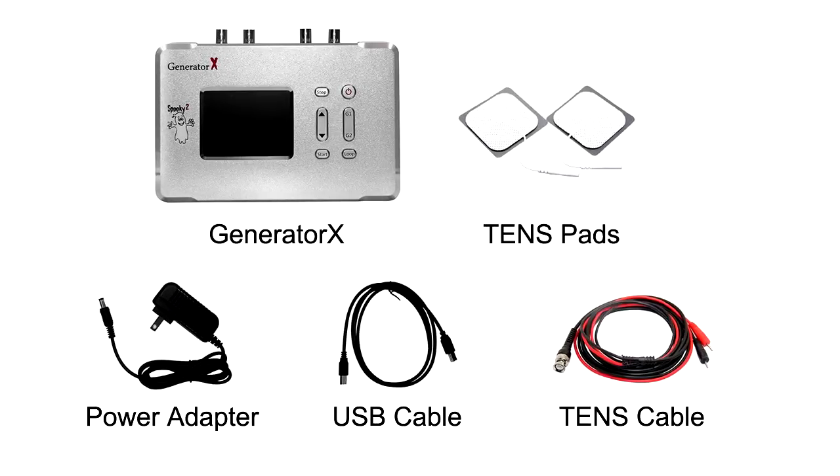We need the following things to do a biofeedback scan: Generator X, power adapter, USB cable, TENS cable, and TENS pads.